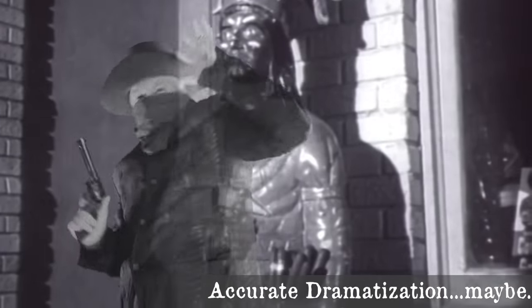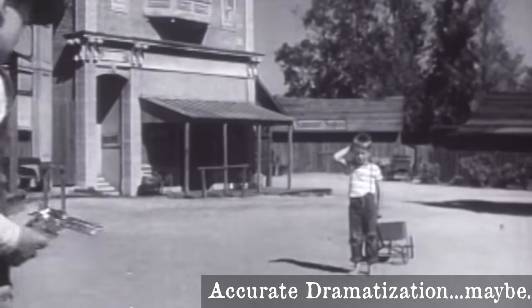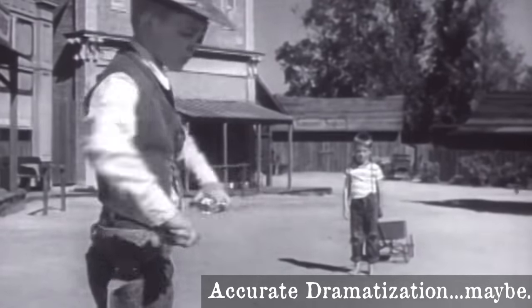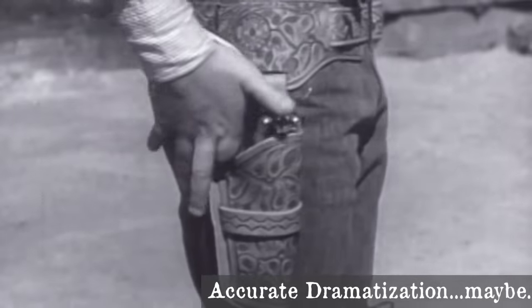Excluding toy cap guns, my first awesome six-gun was a non-firing replica. Here in America, they don't generally sell real revolvers to 12-year-olds. That gun is gone now, but in the 90s I bought another one just to practice fast draw and gun spinning with.